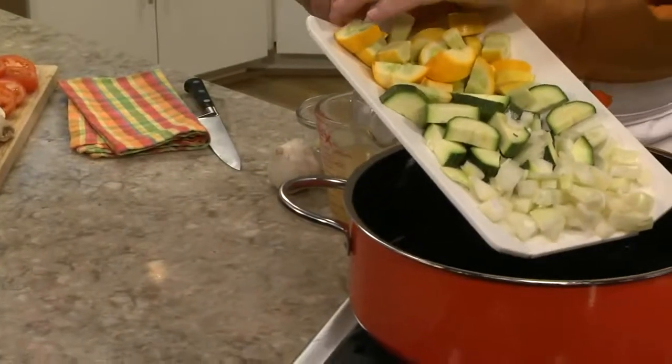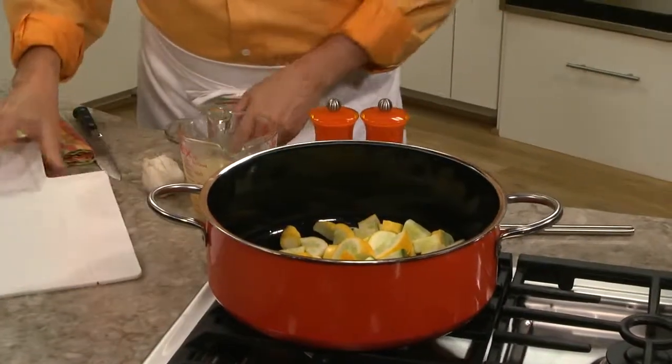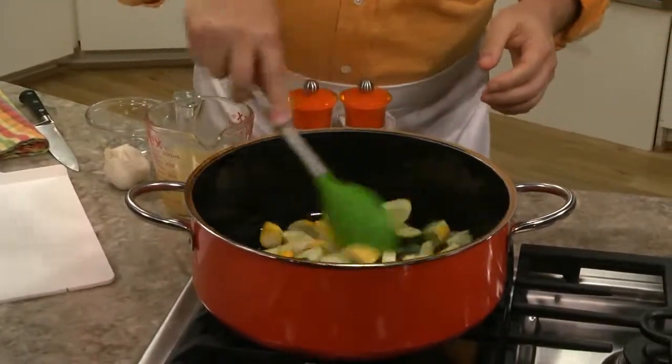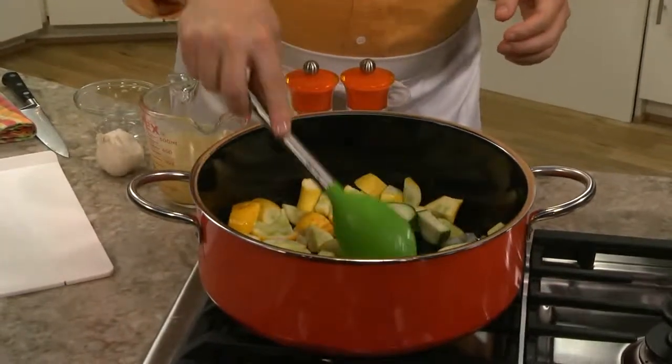While the pasta was cooking, we cut up some of our favorite veggies, and we'll sauté them in a bit of olive oil along with some chopped garlic — all in the same pot, because who wants to wash more pots than we need to.